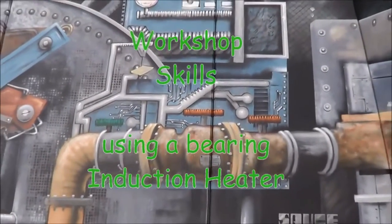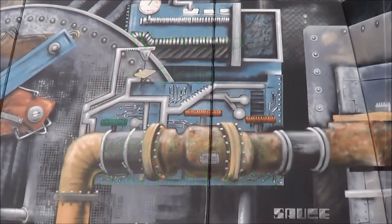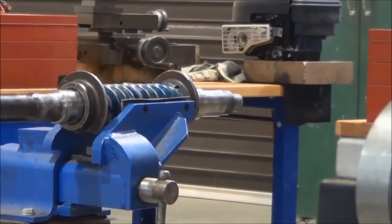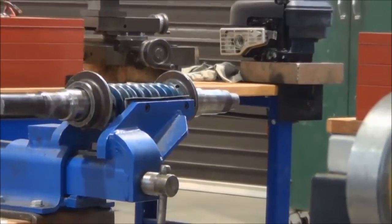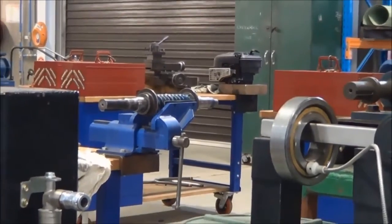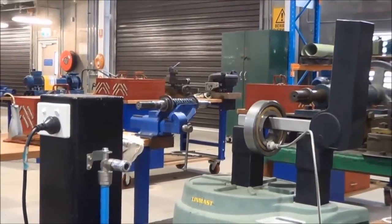Welcome to this video on the Induction Heater. Today we are going to fit a bearing to either end of that worm shaft you see in the vise. That will be the induction heater that we are going to use, just there on the right hand side.